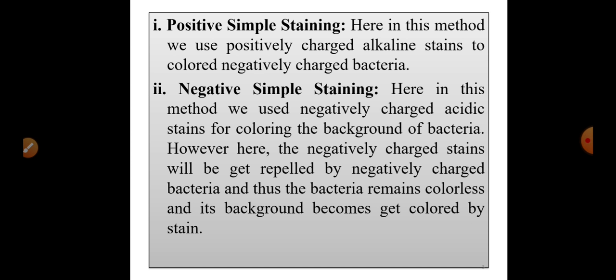What is positive simple staining? In this method, we use a positively charged alkaline stain to color the negatively charged bacteria. The microorganisms and bacteria have a negative charge on their body surface. In positive simple staining, we make use of a positively charged alkaline stain to color the negatively charged bacteria.